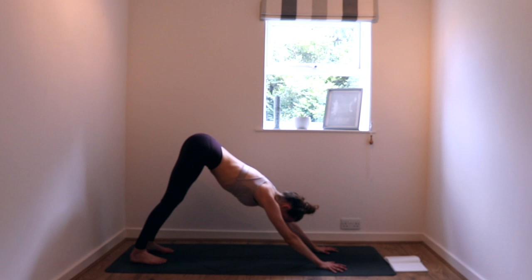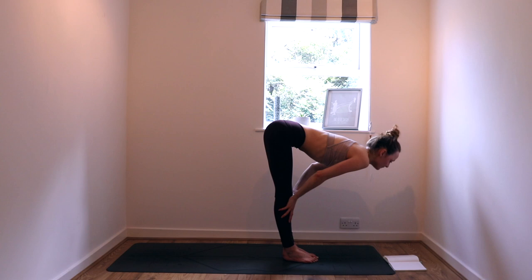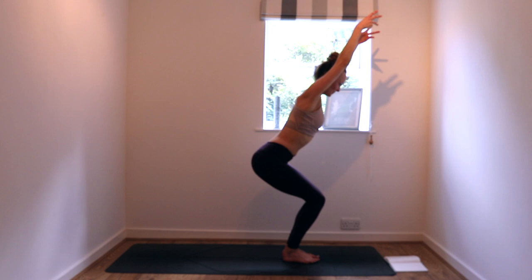Three or four breaths here. One more — let that fill up. Inhale, slow steady exhale. Bend those knees, gaze comes forward, walk, step, or hop to the top of your mat. Inhale to halfway lift, exhale forward fold. Inhale, circle your arms to the sky — hollow the belly, extend into the fingers — then exhale and sit back into chair pose.